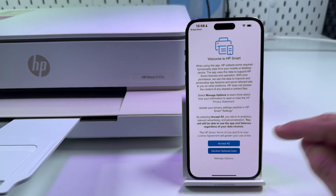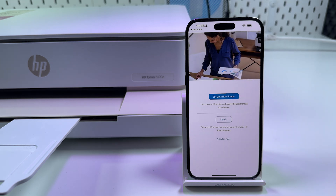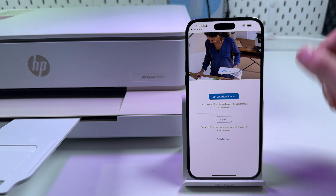Accept all, or decline optional data — which I prefer. Loading in progress. Now make sure your printer is connected to Wi-Fi and your smartphone is connected to the same Wi-Fi network as your printer.